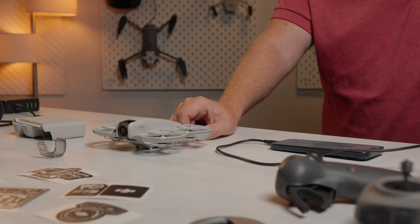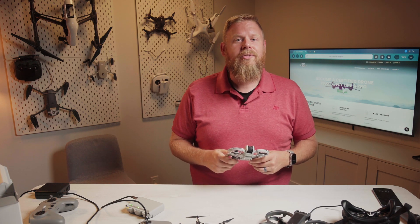So this has been the DJI NEO unboxing. Thanks for watching everyone. If you liked this video, be sure to hit that like and subscribe button, and we'll see you in the next video.